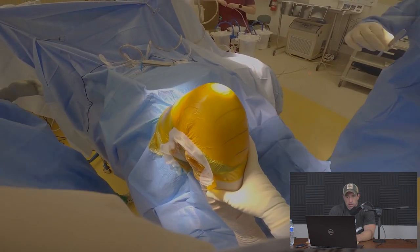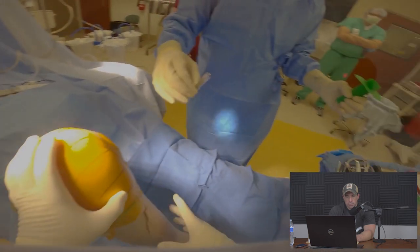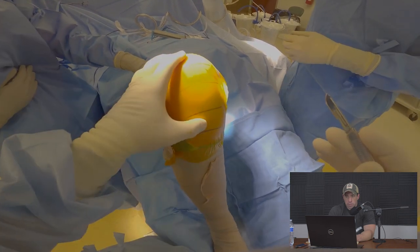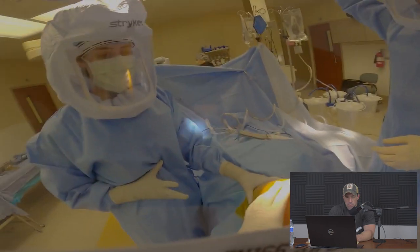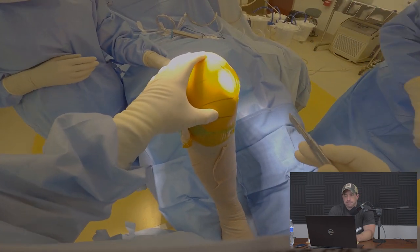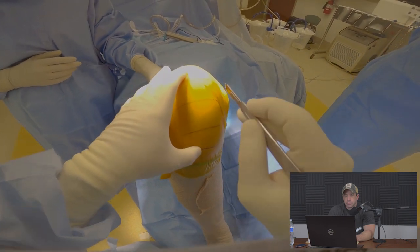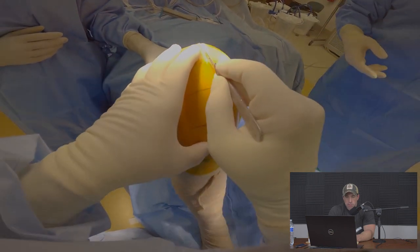With the knee fully prepped and draped we are ready to begin. I'm feeling for anatomic landmarks — in this case the tibial tubercle and the patella — and we're beginning the skin incision.